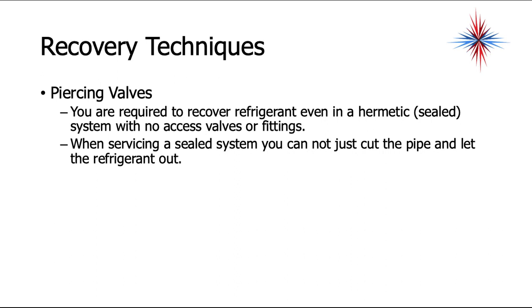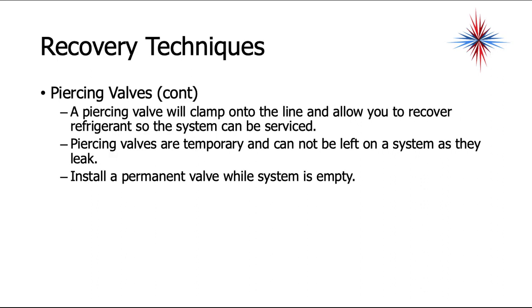Piercing valves are sometimes used if there are no access fittings. You're required to recover refrigerant even from a hermetic — a sealed system with no access valves or fittings. When servicing a sealed system, you cannot just cut the pipe and release the refrigerant. A piercing valve clamps onto the line and allows you to recover refrigerant so the system can be serviced. Piercing valves are temporary and cannot be left on a system as they leak.